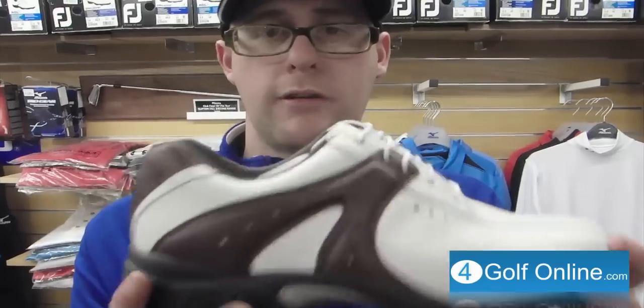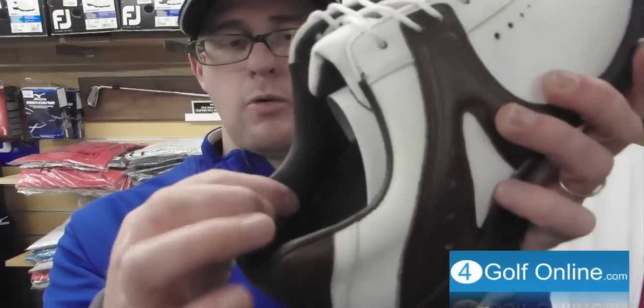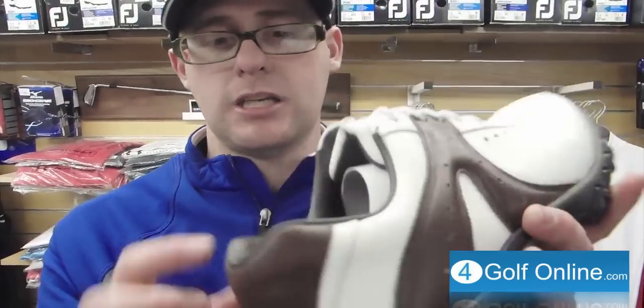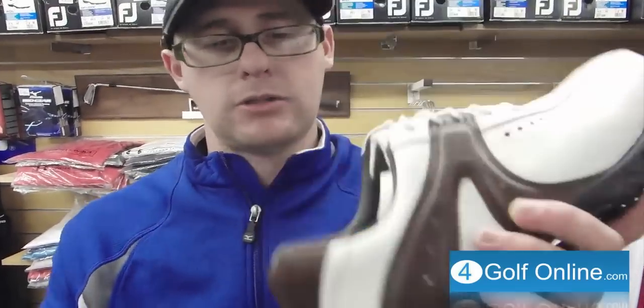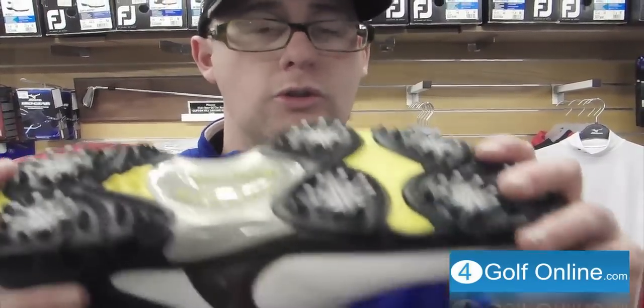The Foot Joy Contour is a great shoe to look out for in 2011. Very comfortable insole — maybe not quite as fancy as things like the Synergy, which have the memory foam around the outside, but still a nice leather insert on the insole to make it comfortable. Foot Joy Contour: soft, flexible, very good shoe to look out for. Thanks for watching — let me know what you think of the contours, just post your comments below.